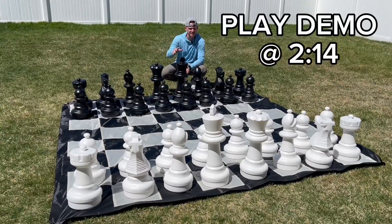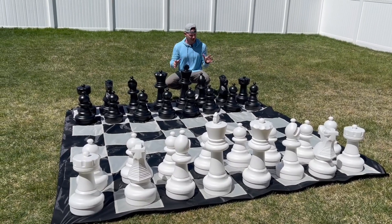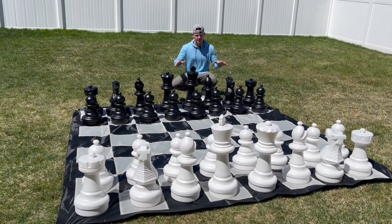Having a life-size chess set like this makes me feel honestly like I'm in Harry Potter, you know what I mean. But I really like the build quality and the ease of setup.